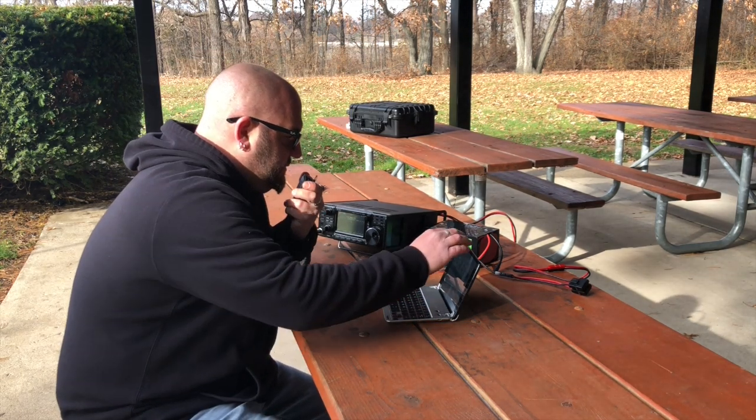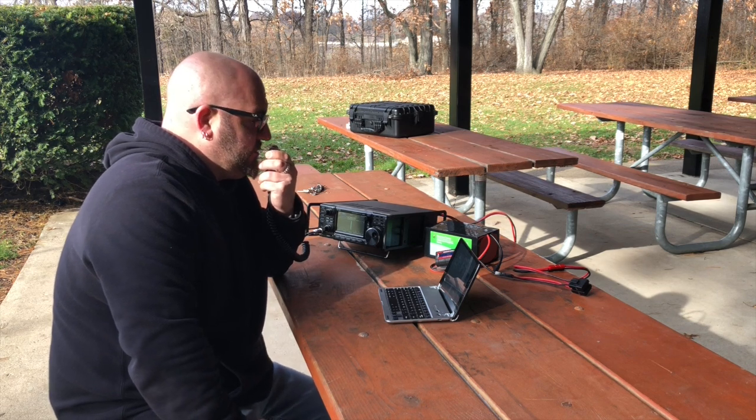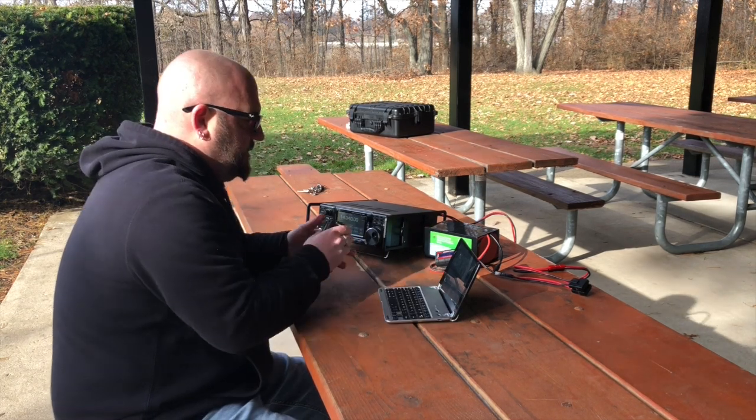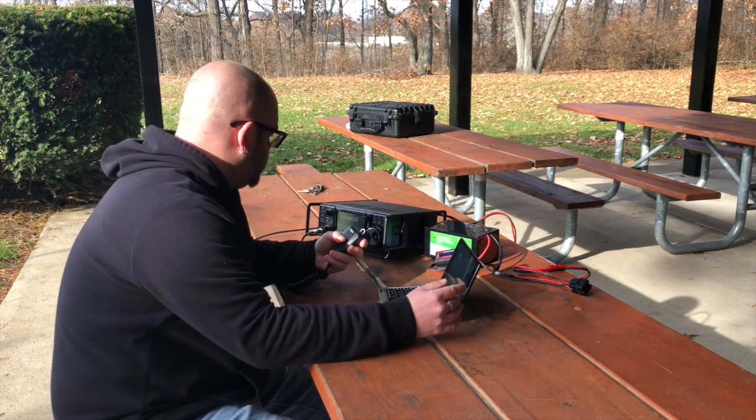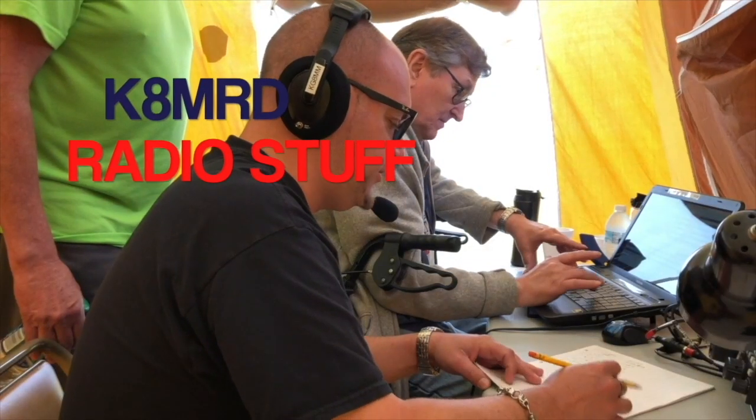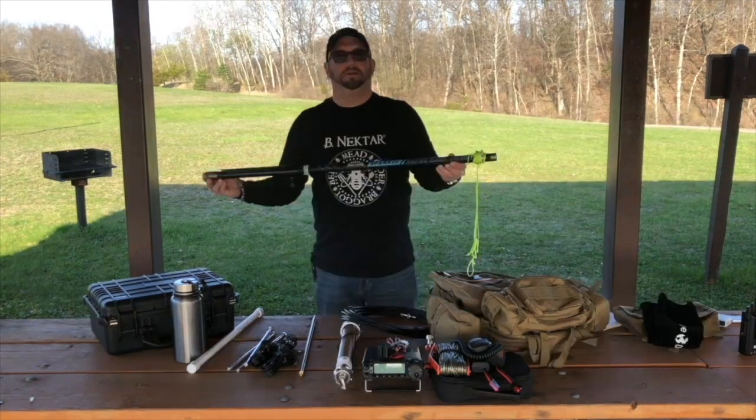NH7WB, NH7WB — I've got you a 5-5 and a K3315. N5PBP, N5PBP — you are 5-7 and a K3315. Roger, you are a 5-5 here into San Antonio, Texas. All right guys, that is what I call a success. We got the Pac-10 Mini working on the 7300. Got 11 contacts today — the bands were not doing the greatest, but we made it work, so I'm happy. I can take this antenna out; it's super easy to set up, by far the easiest antenna I have to set up. Thank you so much for watching, and I hope to see you again on another episode of K8MRD Radio Stuff.